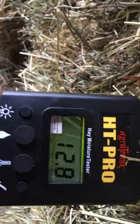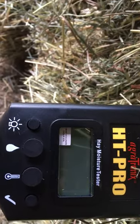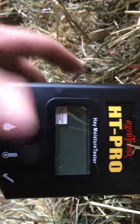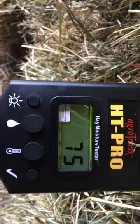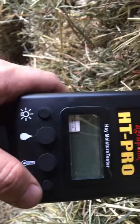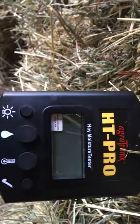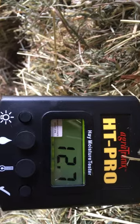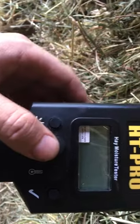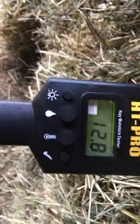I'll give it a second — 12.8% — and the temperature to see how hot the hay is inside: 75 degrees. It's about 85 outside. Let it sit in the same spot — 12.7, and one more time, 12.8. So it's consistent.